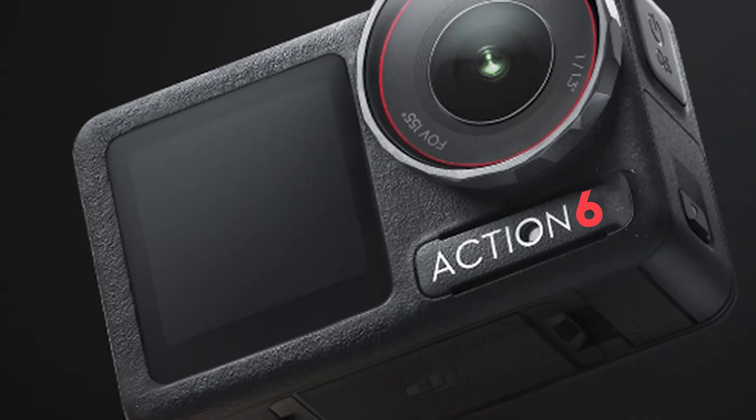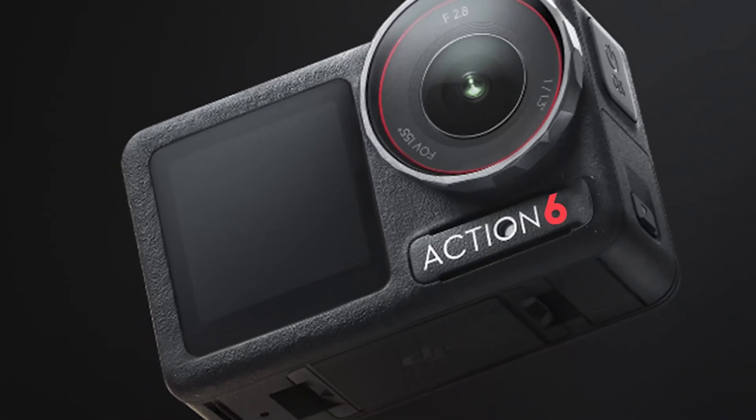I think the tech coming from the Osmo 360 will bleed over or integrate into the Action 6. Anything else would be crazy, and this would mean a brand new action camera that would completely wipe out the competition. So what does a traditional 360 cam have in common with an action cam? Well, more than you might think actually.